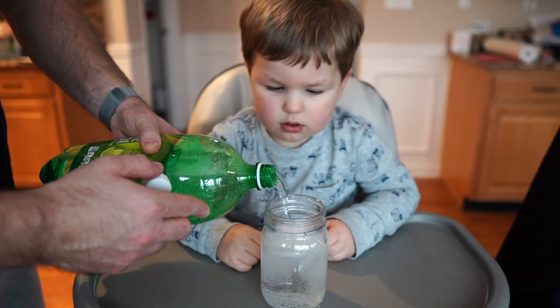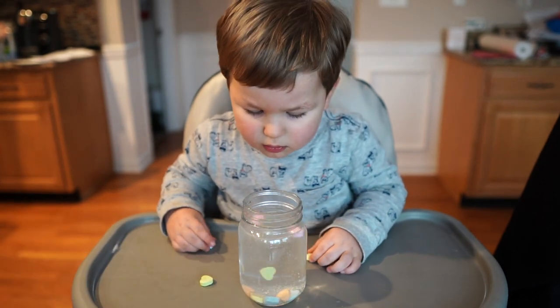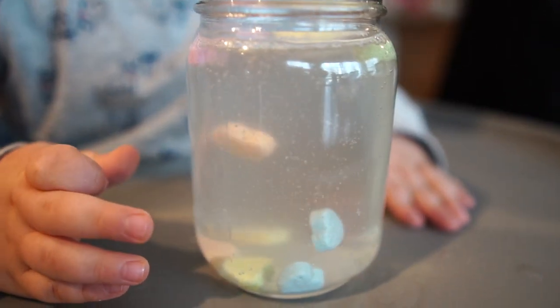Cognitive development has to do with how your child thinks, explores, and figures things out in the world around them. We have two cognitive Valentine's-themed activities today. The first is a really cute and simple science experiment — you'll need some candy conversation hearts, some clear soda, and a mason jar or clear cup. Pour the soda into the cup and have your child drop a handful of candy hearts into it, then watch them dance. You can point out how the bubbles stick to the hearts and cause them to float to the top, and once they pop, the hearts sink to the bottom.